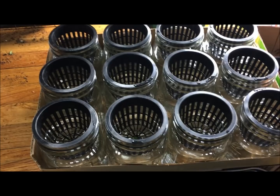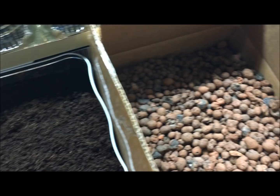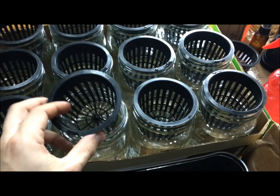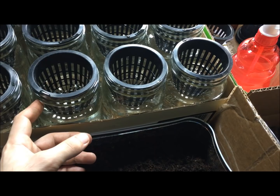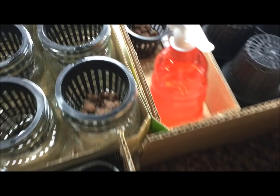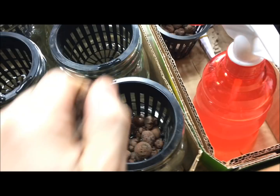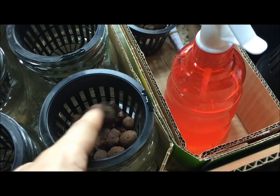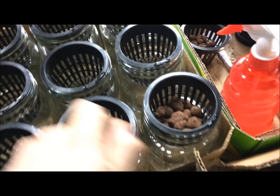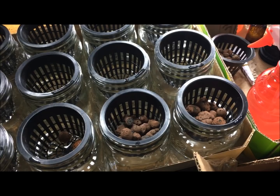The next thing you're going to need is two grow medias — hydroponic clay pebbles as well as coco coir. You don't want to simply use coco coir alone because it will fall through the slits and holes in the net cup into your reservoir, which will change the pH and nutrients in the water. A simple way to prevent that is to first put hydroponic clay pebbles into your net cup — about half full is just about right, just enough to keep all the holes covered on the bottom.